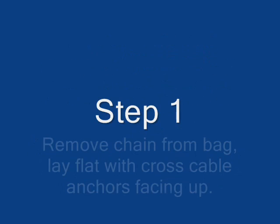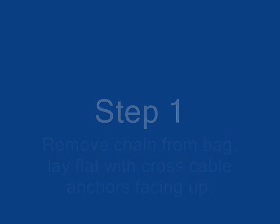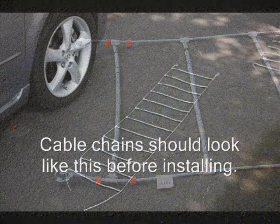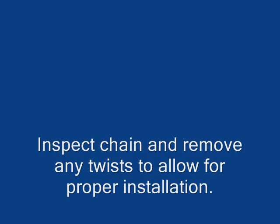Step 1. Remove the chains from the bag and lay them flat with the cross cable anchors facing up. Your chains should look like this before installing. Inspect the chain and remove any twists to allow for proper installation.